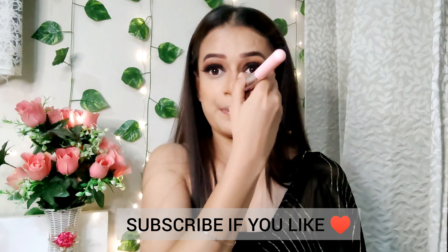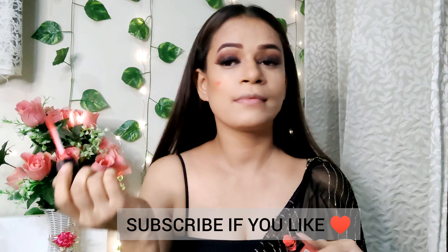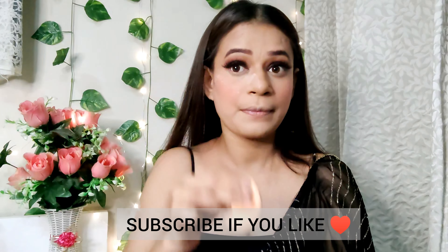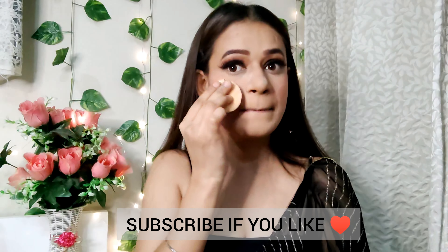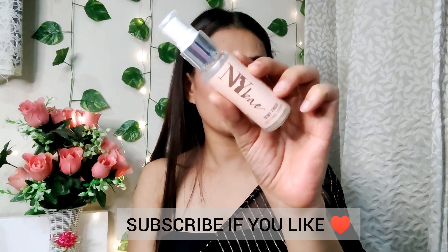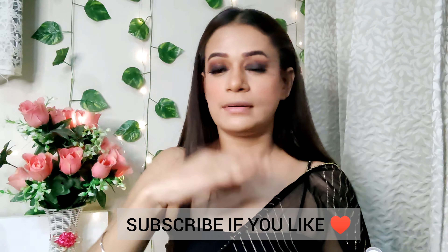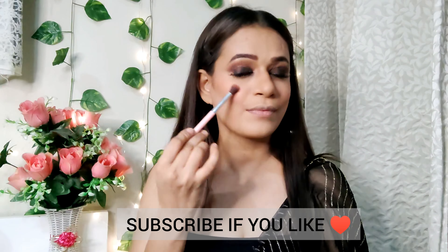After that, I will apply primer to my face. This is NYB primer in an orange shade. This orange shade can correct dark spots. I have used this primer for the first time. After that, I am going to use another primer. This is Swiss Beauty Highlighting Primer. The shade of my foundation is dark, that's why I am using this primer. It also helps give your face a dewy effect.